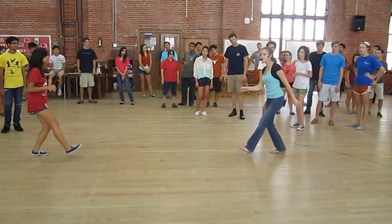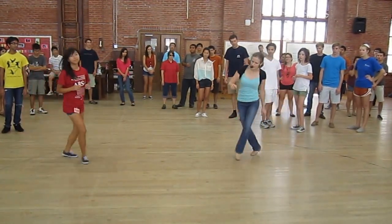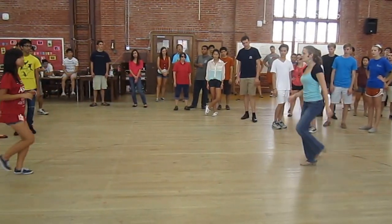Then we did Charleston. This is a good warm up for your feet to get the rhythm. Then we did toward the windows — three and four, five and six. So one, two — pretend like we just did that again. Charleston. That's your warm up.